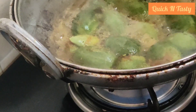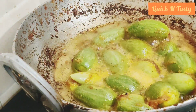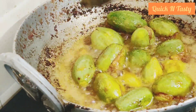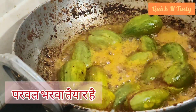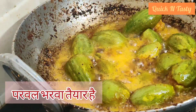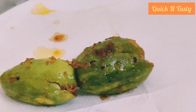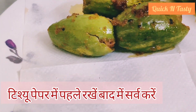When it is done, it will be ready. Put it on a plate. Remove the extra oil. It will turn out very well.